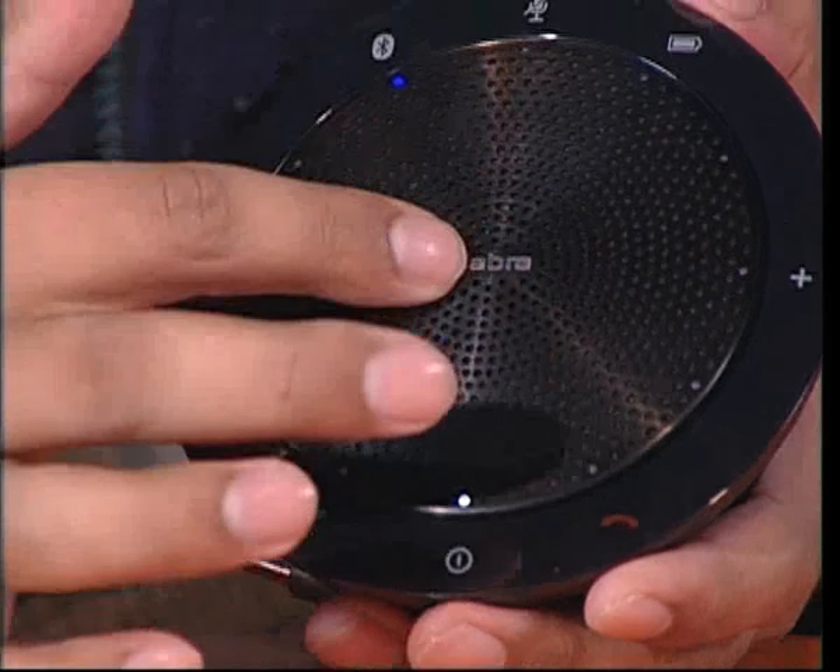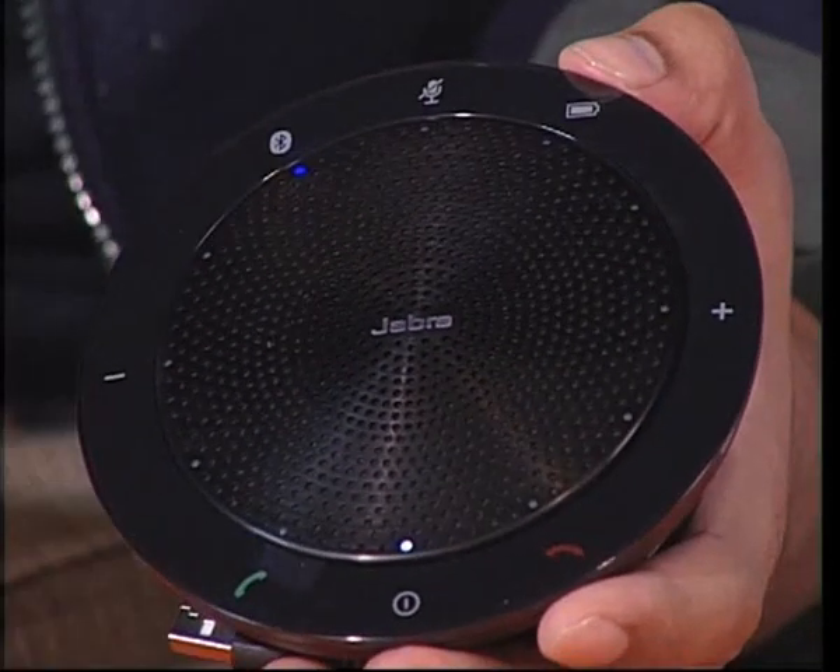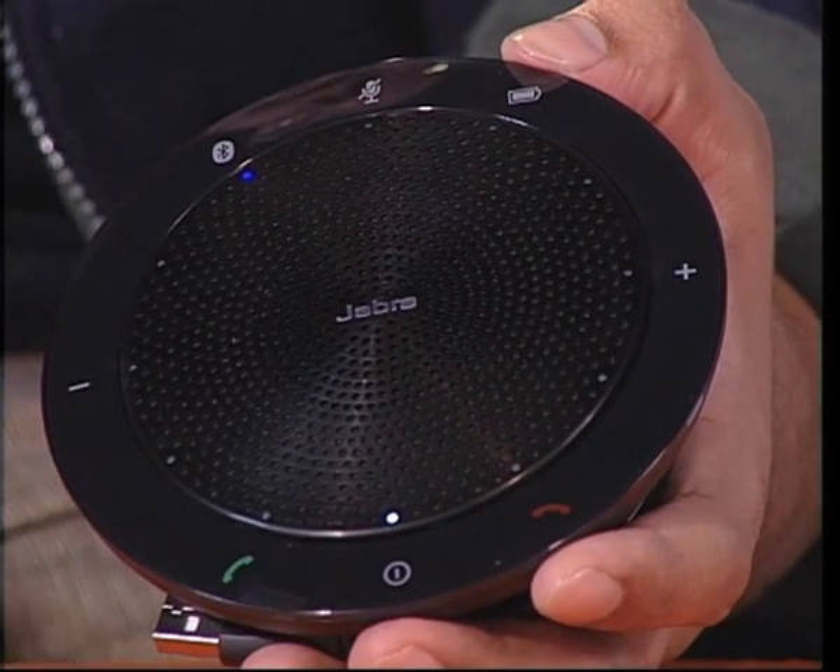The only thing missing honestly is a small display in the center — just a scrolling LCD to let you know who the caller is without having to look for your phone. Still, full marks for style, simplicity and functionality. At Rs. 11,500, the Jabra Speak 510 is a little expensive, but if you can afford it, this is great value for money. That's it for this week, thanks for watching.